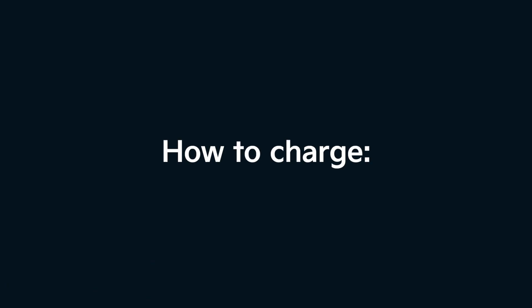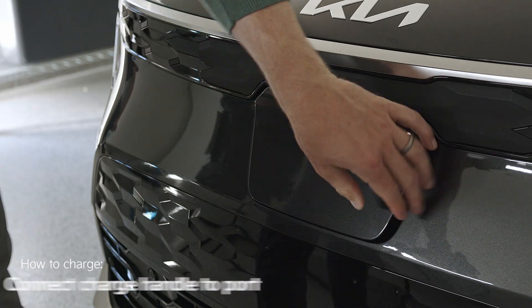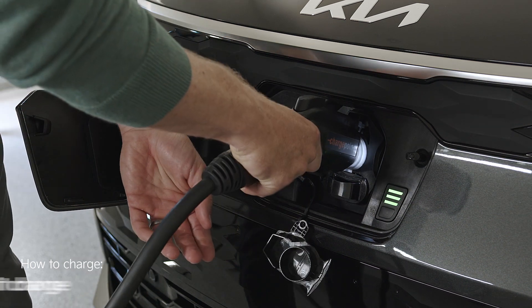Now let's talk about how you actually charge an EV or plug-in hybrid. Ensure the charge door is unlocked and opened, remove the charge handle from the charger and connect it to the charging port, then let it charge.